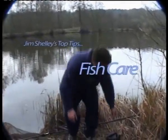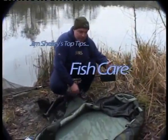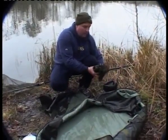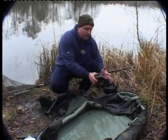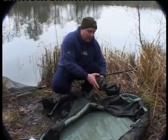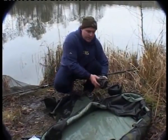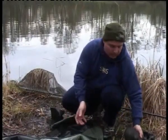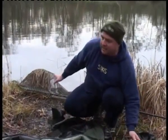Before you get the fish out, we want a container. I use a kettle with some lake water in it. We've got a sack — always dampen these before you use it. Basically, why you might use a sack is in between, while you get someone to take the photographs for you. I like to leave them in the landing net, to be honest with you.